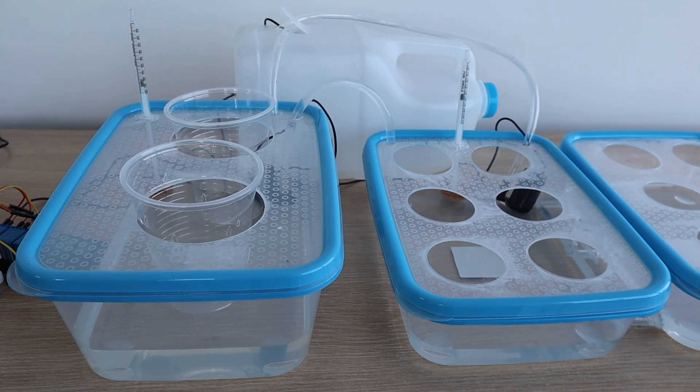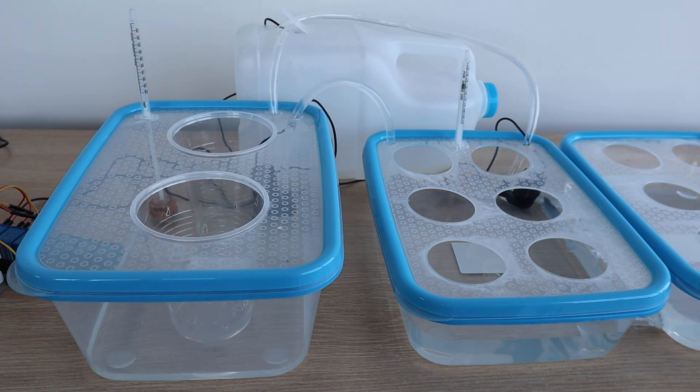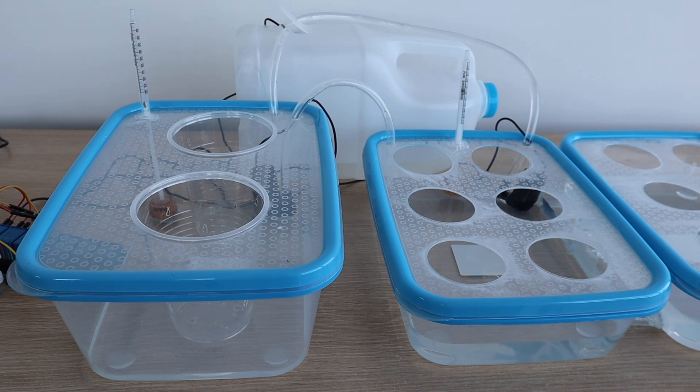I eventually found some small float switches online, but they're on a long delivery so I'll only be able to put them in a couple of weeks time. The system now runs on a time-based cycle. This works well for about two or three days and then needs a couple of minutes of adjustment — not too bad, but it needs to be fixed.